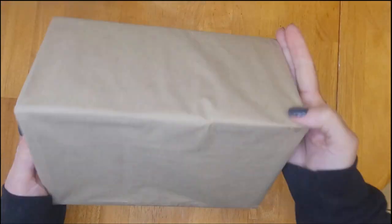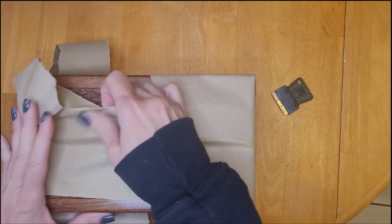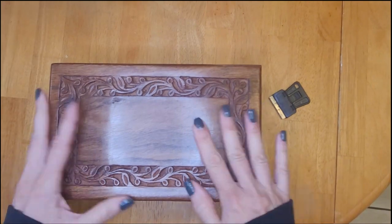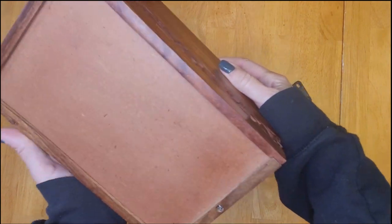So I ordered it and thought, well I can return it if I don't like it. But I have to say that I was so impressed by the quality of this cremation urn. This one is rosewood and it's hand carved. It is solid wood and it is absolutely stunning.